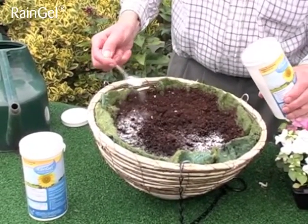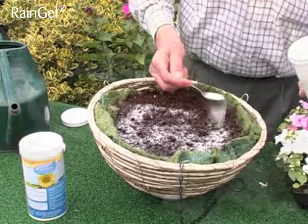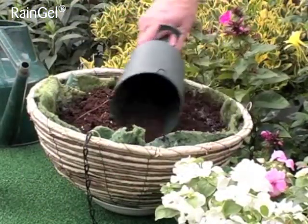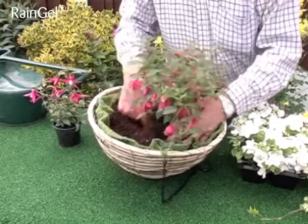Sprinkle the granules over the area of compost in accordance with the instructions found on the label. Fill the basket with compost and plant up with one's choice of blooms. Water only needs to be added every 7-10 days.